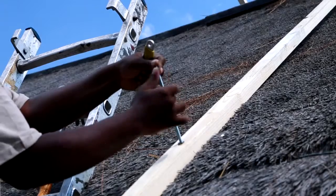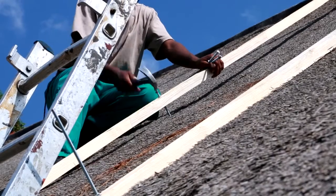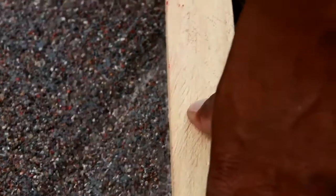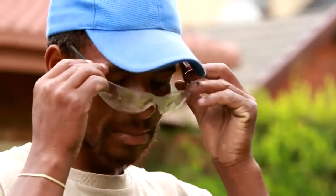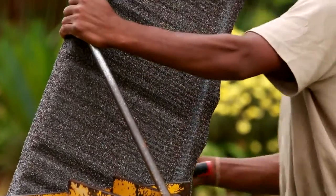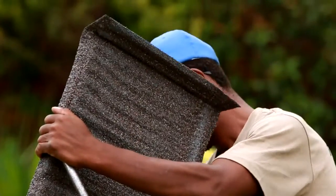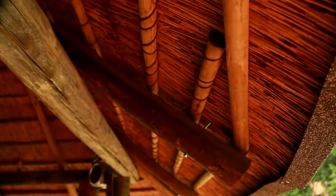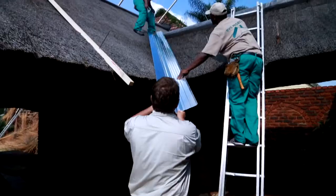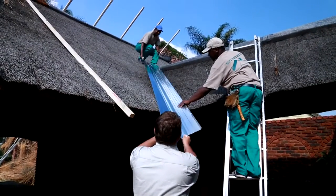The second advantage is that traditional thatch provides very good insulation for the roof, so the insulation of the thatch roof stays intact. The last advantage is that the logistical impact of the removal of the grass is not as bad as with the other method. In the valleys, we use corrugated ridging to help channel the water.